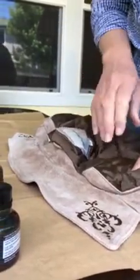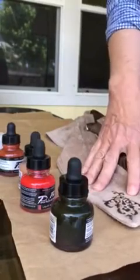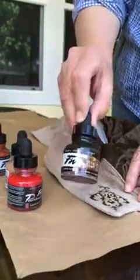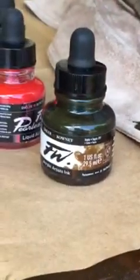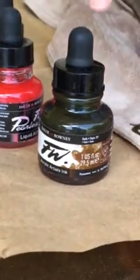Hi, I'm Sandy Stevens and I want to show you a really neat process I have of painting on leather. The product that I like to use is an acrylic ink that is water-based, so the cleanup can be done with water and soap on any of your products that you use.